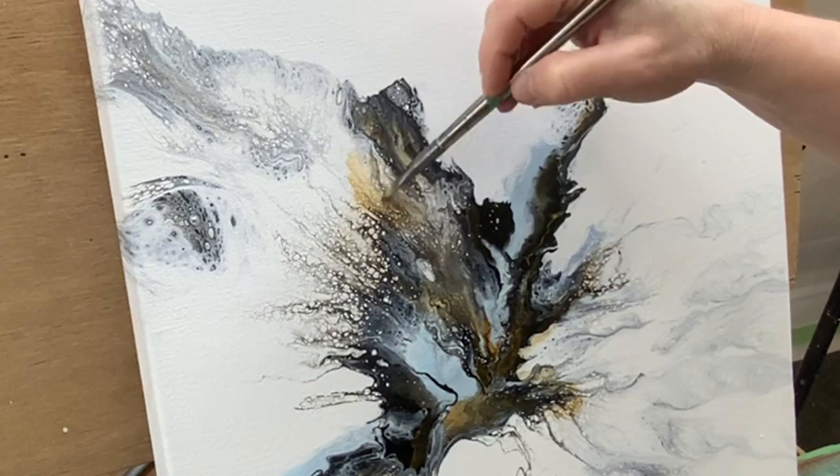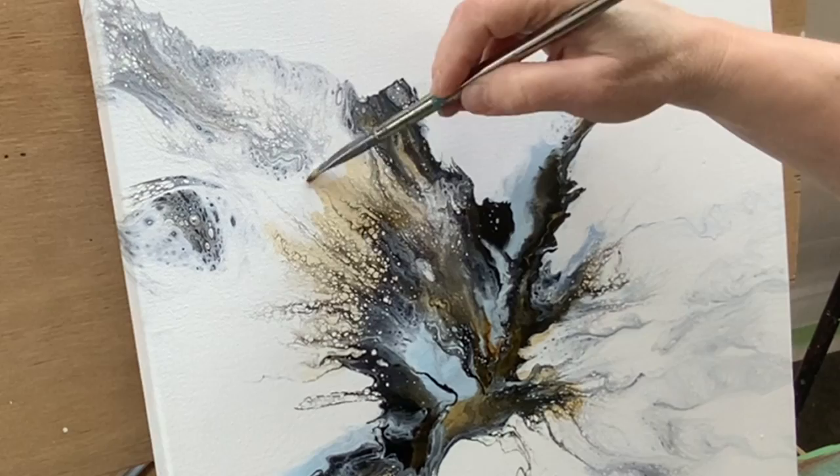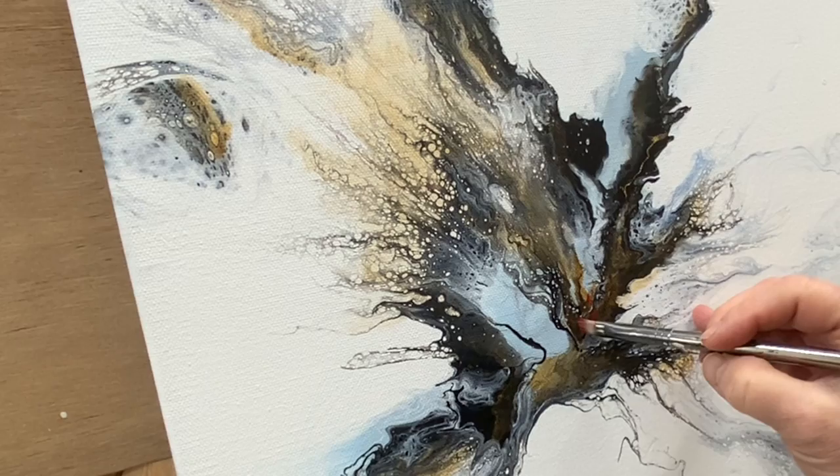I just added the tiniest amount of water to really make it more of a stain. I am still using the raw sienna. You can see that I decided to use that pyro red — it really made a big difference in the painting.